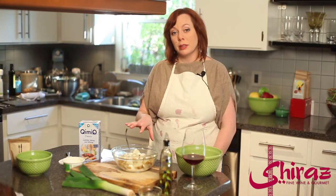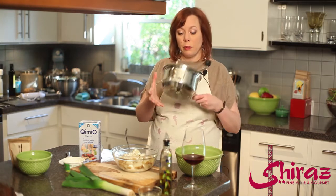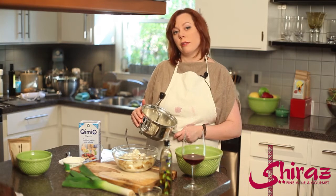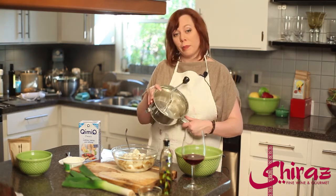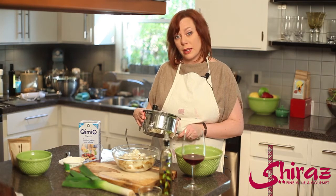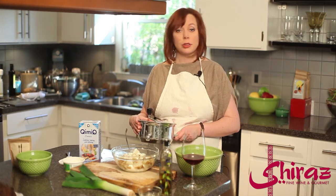I'm gonna use an immersion blender, but you can use a food processor or a blender. Originally what you would use is a food mill — these are fantastic just to grind the food through. I have mine from when my mom used to make us applesauce when I was a baby, and I use it all the time, but your blenders are a lot faster so it's your option.